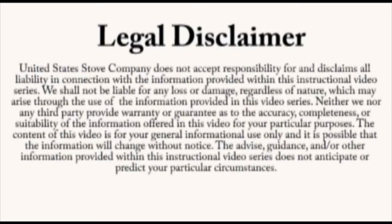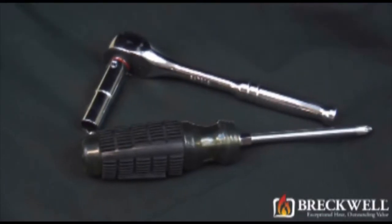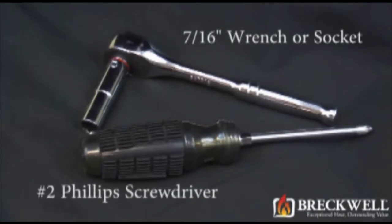Always refer to your owner's manual. This video is for informational purposes only. If you are unsure about replacing any of the components on the stove, we recommend having a certified electrician or stove technician do this for you. For today's project, the tools needed are a 7/16 inch wrench or socket and a number 2 Phillips screwdriver.